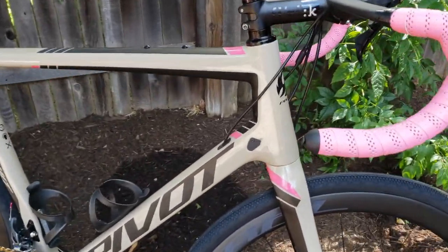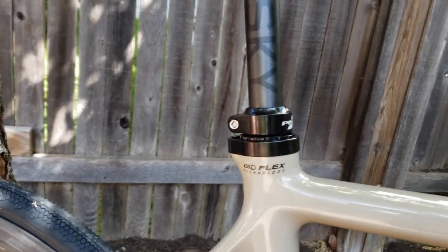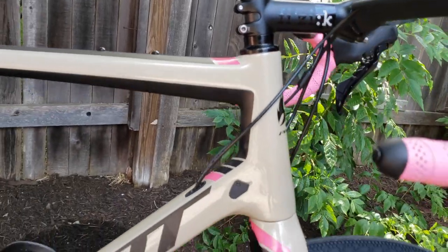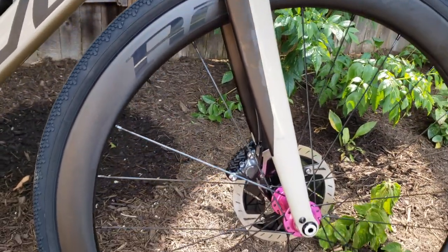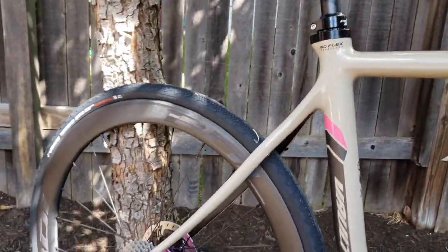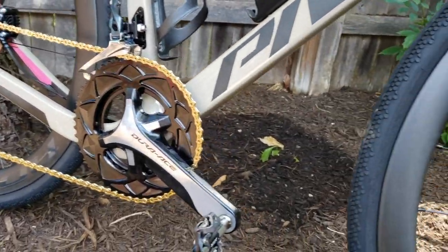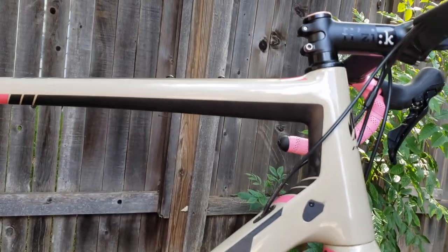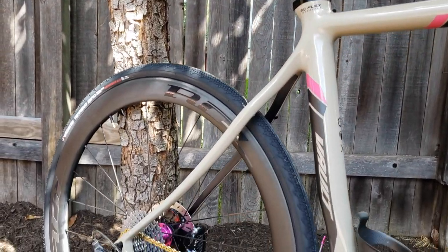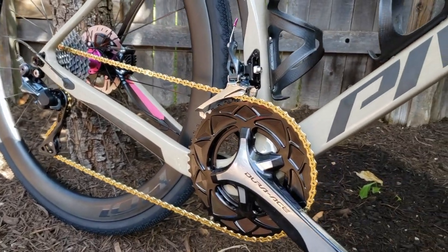I'll start with the frame. This is a Pivot Vault — it's their gravel frame. I chose it because I really wanted close to road bike geometry. I didn't want to go full gravel with the huge stack height and really relaxed position, although this is definitely more relaxed than my road bikes. My local shop is a Pivot dealer, and I'm always about going through the local shop for the support.